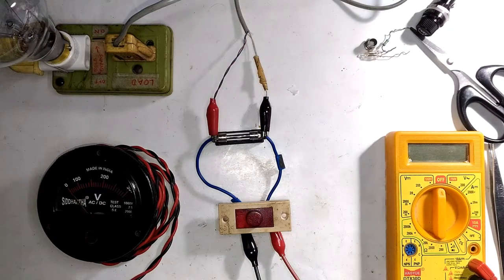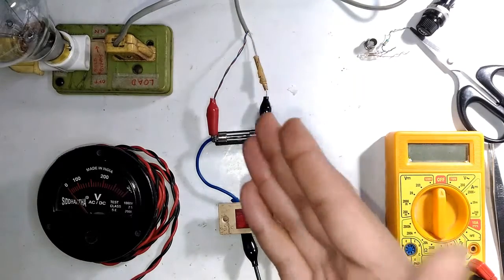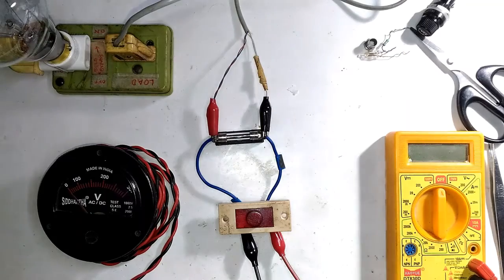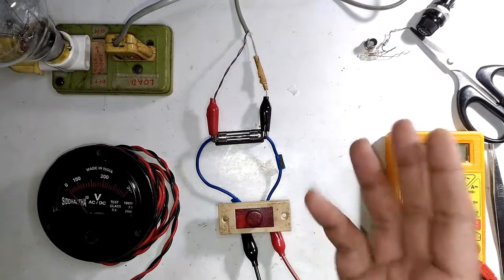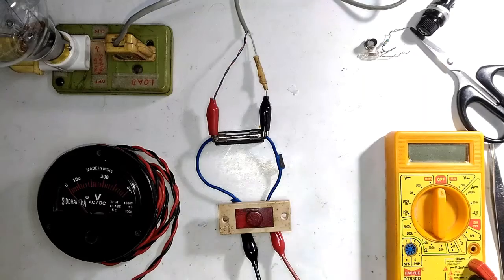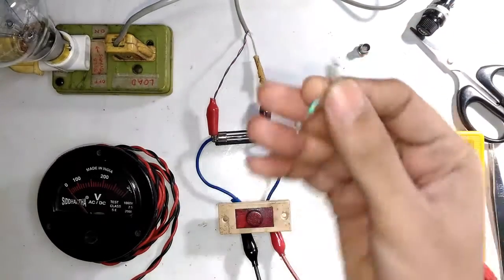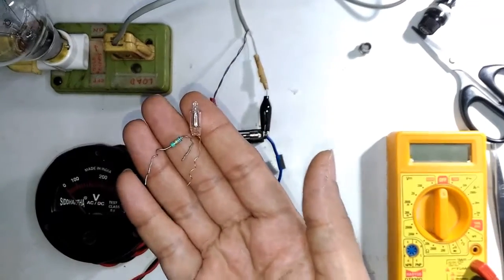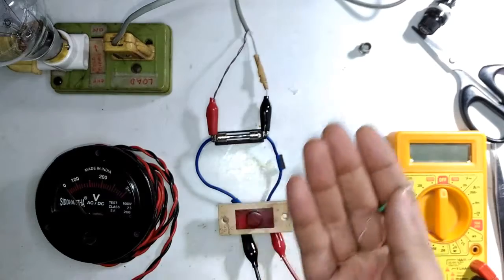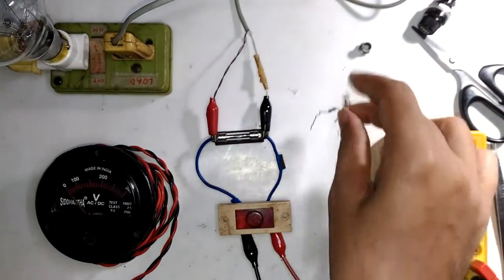Hello guys, welcome to InSail Electronics. In today's episode I'm going to show you a simple circuit which will give you a visual indication in case the fuse in your circuit is faulty. The circuit is known as a fuse blown indicator or blown fuse indicator. It makes use of very simple, easy-to-find components: a neon bulb and a resistor, which also makes it very cheap.